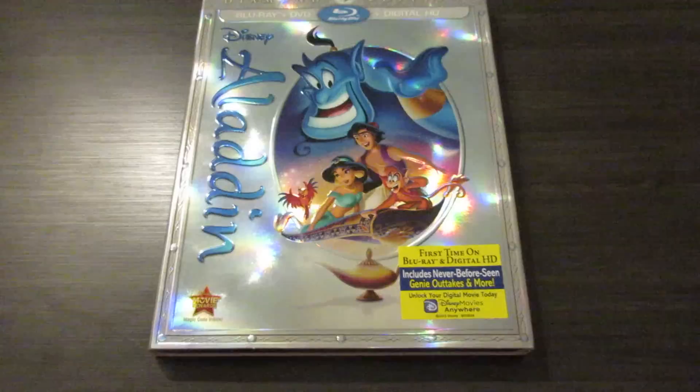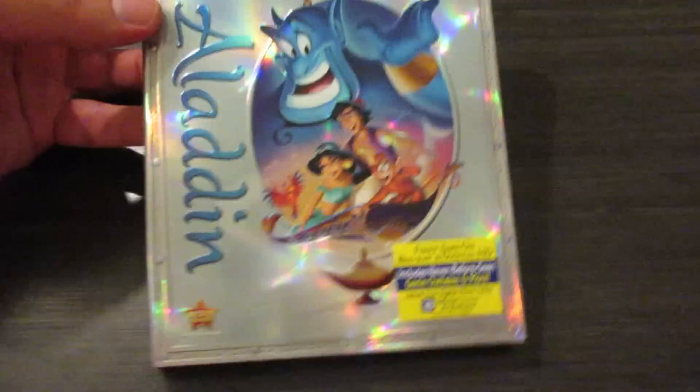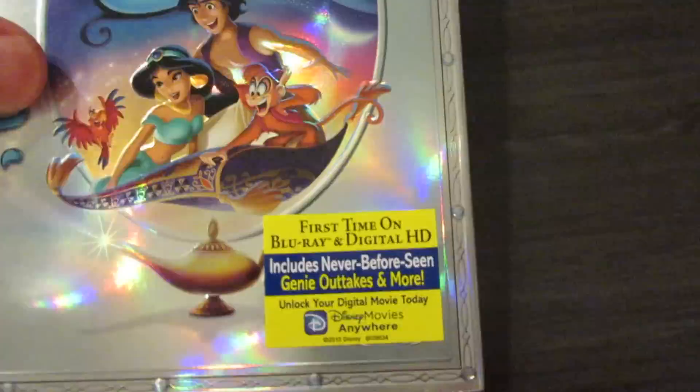Here's a more in-depth look at Aladdin the Diamond Edition from Disney, and I absolutely love this slipcover — very foily and reflective right there. And it's embossed right there — Aladdin and the characters as well. It says first time on Blu-ray and digital HD, includes never before seen Genie outtakes and more. Rest in peace, Robin Williams. Absolutely loved him as the Genie.